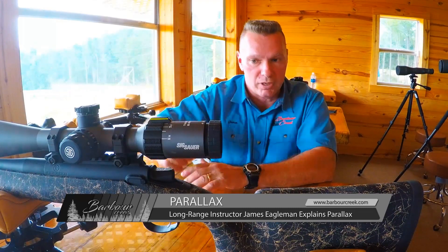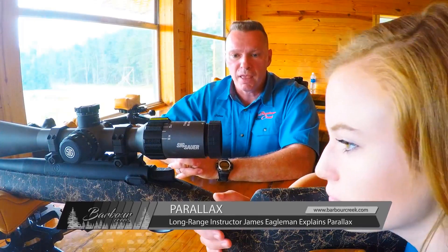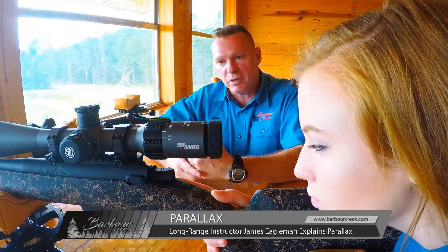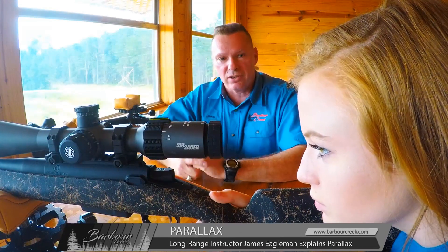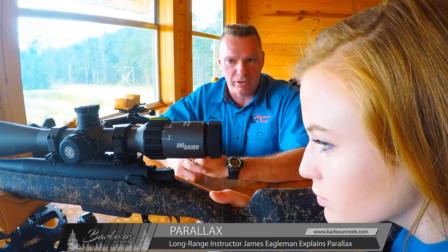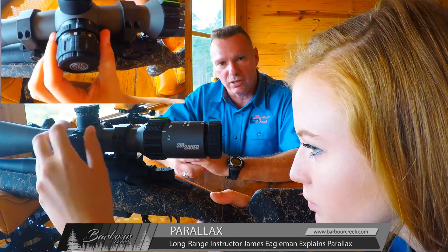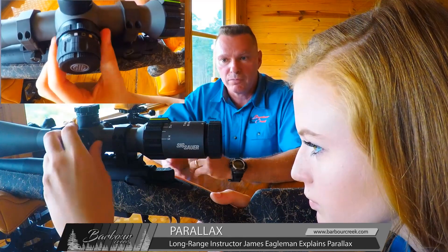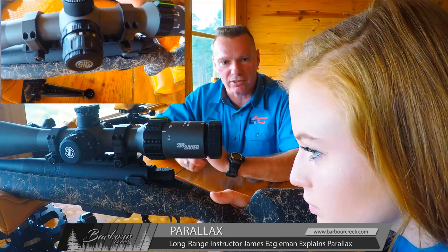If you buy a long-range scope, I don't care what the brand is, it's got to have parallax adjustment. I'm going to have Kayan get set on the gun like she's getting ready to shoot, and I want to teach something I call a parallax exercise. Go ahead and turn the parallax all the way clockwise until it stops, and what she'll notice is that the target is going to be really blurry.